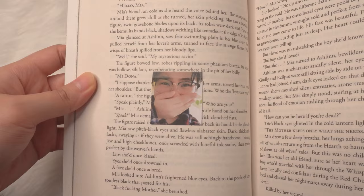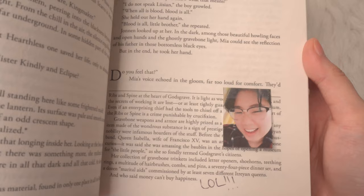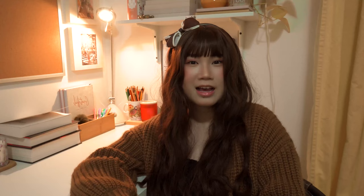Annotating method number nine is one I use a lot and it's very fun — taking selfies as I read books, printing them, and putting them in between the pages of specific scenes, so I can see what my face looked like as I was reading that passage. I find it entertaining and other people do too. I'd especially recommend it for books with lots of plot twists or sad scenes if you want pictures of yourself crying.